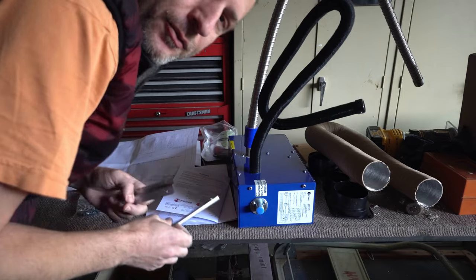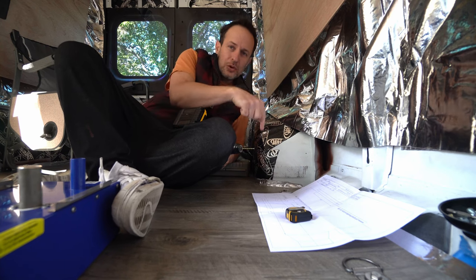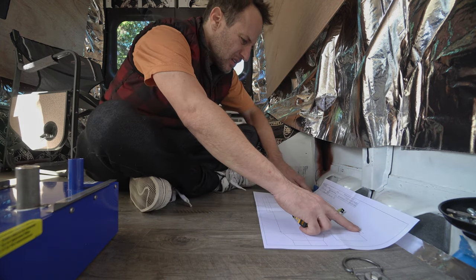I haven't really looked at the instructions, I watched a few videos on it. This is the scary part — gonna drill holes in the floor. Already measured five, ten times. This looks like the spot.